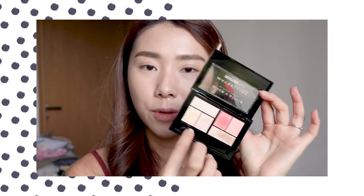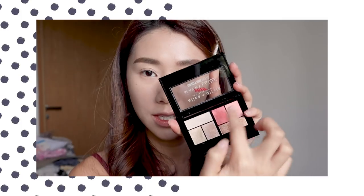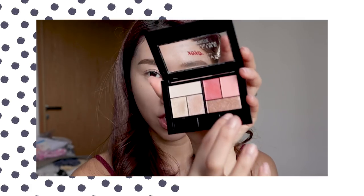I've swatched all six. I would say three shades are more for base and three are more of the pop-off color. They are quite pigmented, especially these three — two shades are very pigmented and off the bat they're quite pretty and easy to use. Let's try applying it on the eyes. I'm just going to use this shade over here.